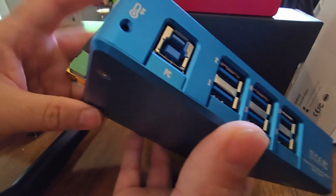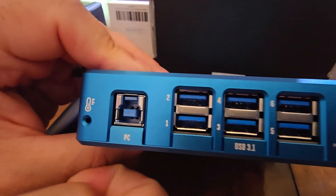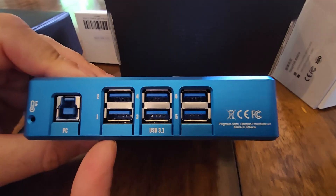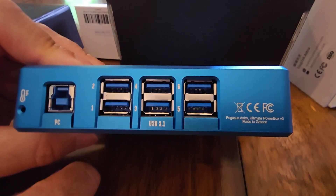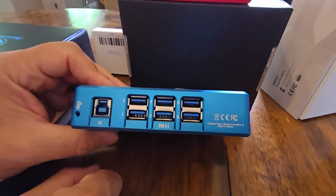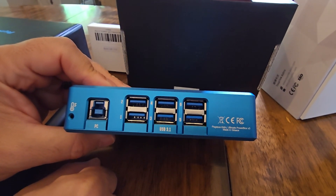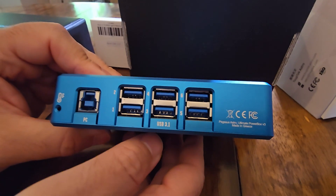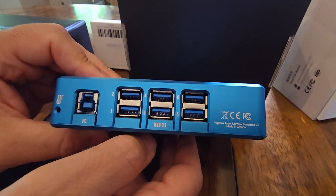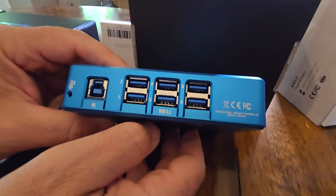Flip it over and we've got our PC input for communication to your computer, and USB 3 ports — six of them. That's really fantastic. It makes a total of eight USB ports. I was running out of USB ports on my setup and had to add a hub, but this is just cleaner — you have everything in one box instead of having all these different gadgets and wires all over the telescope.